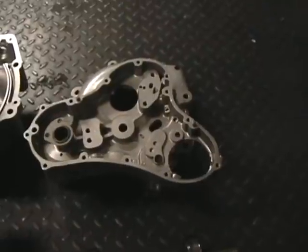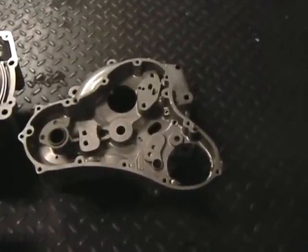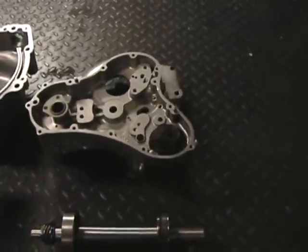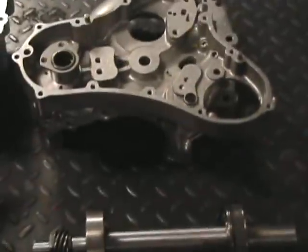I got a couple of ultra short stroke motors in the works, figured it was a good time to get the Spintron going again.